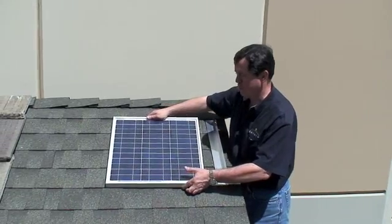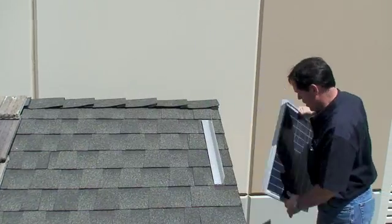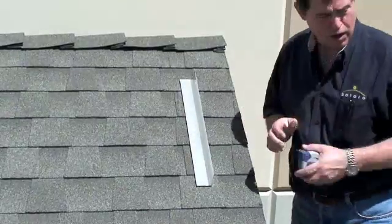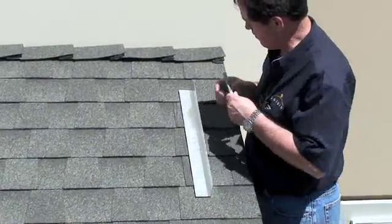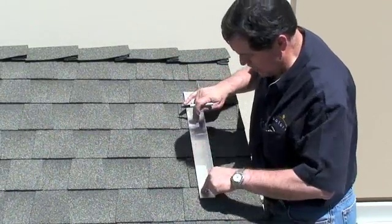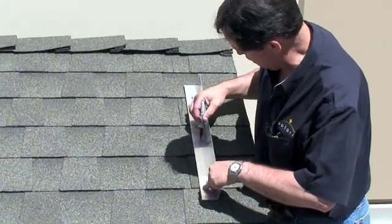Basically what you do is you determine what part of the roof you want to mount the solar panel on. We're going to use a 2 inch by 2 inch aluminum bracket. We're going to mark the metal and drill a hole. We're not attempting to hit any of the trusses — we're going to go straight into the plywood sheeting.